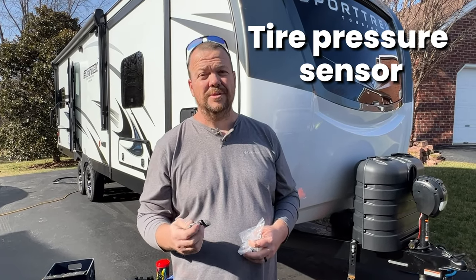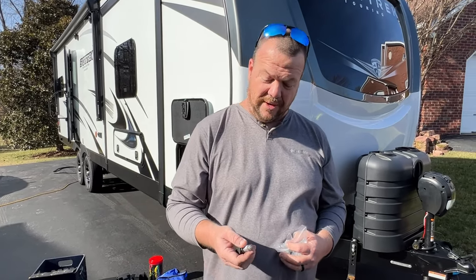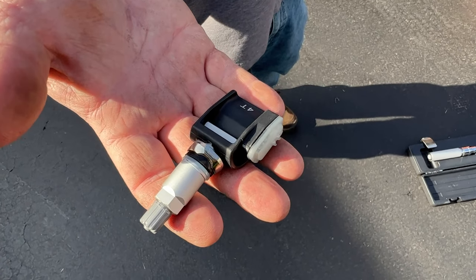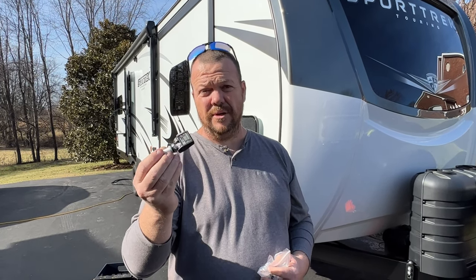A lot of you guys have been asking about our tire pressure sensor setup. So these are sensors that go inside the tire, built onto the valve stem. Chevrolet's infotainment center has a feature where I can hook these to my truck and the truck will actually read the tire pressure — TPMS — so it will display those readings. I kind of like that idea.